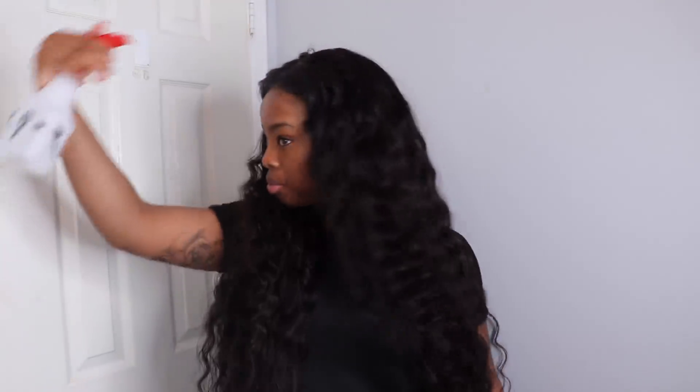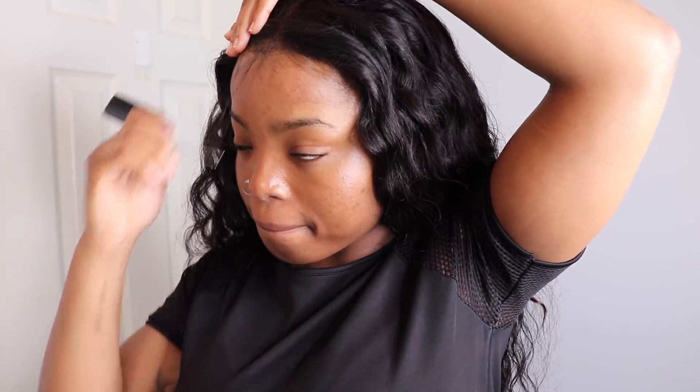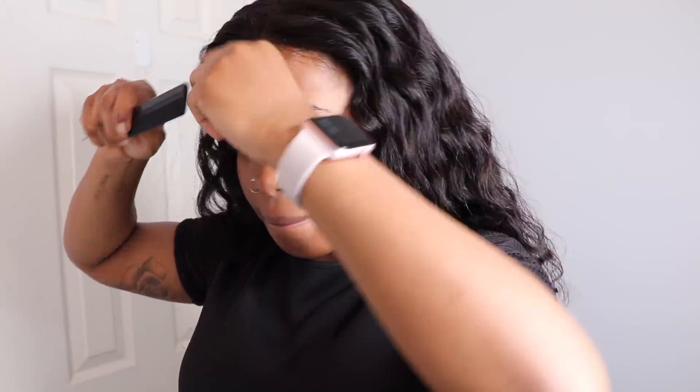Now that my frontal is all curled, I'm going to use my spray bottle to spray some water all over the body of the hair, especially on the bundles, just to define the curls a little bit more. Pretty much this is what the hair looks like — I feel like the frontal is definitely more blended in with the rest of the hair.